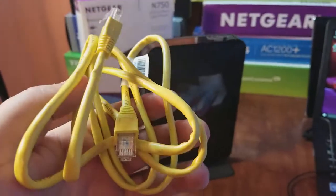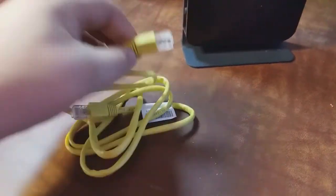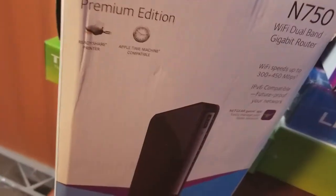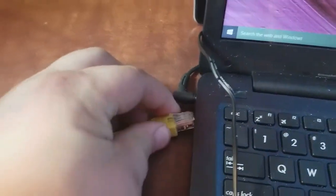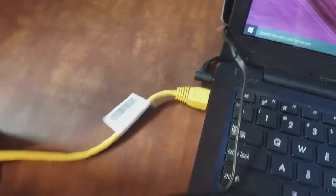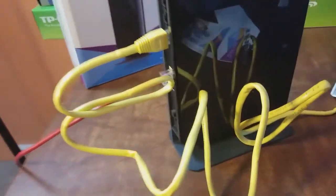Now I want to plug in this yellow cable that came with the router. I'm going to plug it into any one of these LAN ports. It doesn't matter which one but I always go with number one. And the other end of that yellow cable is going to go in the computer. Your ethernet port in your computer might be in a different spot but mine's right there.